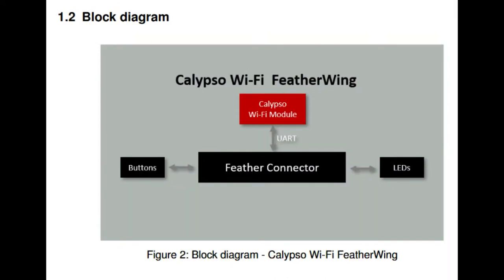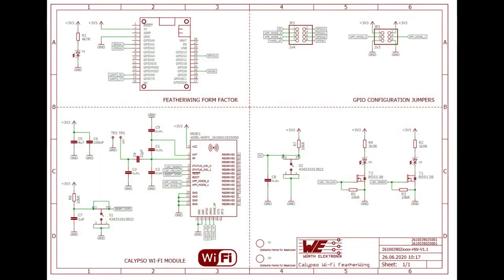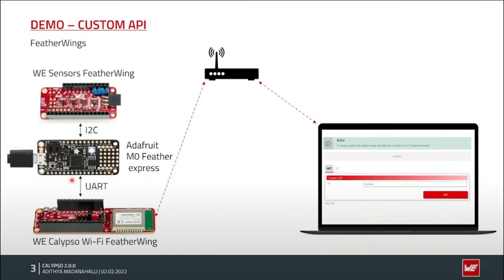This is basically how it connects — just over UART you send AT commands to connect, make a socket, connect, send data, open and close it. You can also act as a web browser. Here's the documentation for how it's wired up. There's a video on the Worth YouTube channel — about 15 minutes long — where they take a Feather M0 and plug it into the Wi-Fi and Sensor Feather Wing, making a fully interactive POST and GET web service. The web service on the Feather M0 connects to Wi-Fi securely with the Calypso Wi-Fi Feather Wing, and you can read the sensors and set the LEDs — read and write with a custom Wi-Fi interface.